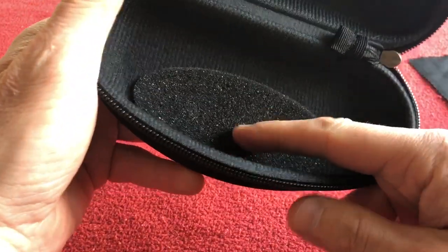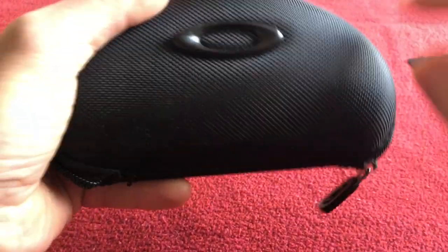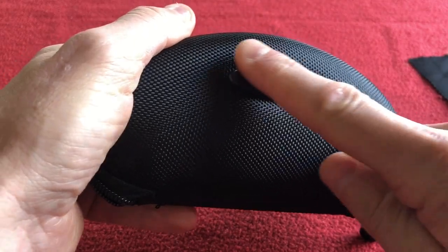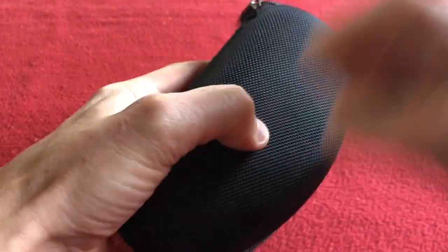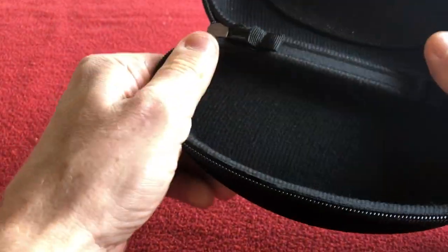First thing we notice is a little foam pad here, and that is covering the two anchor points of this Oakley logo. The case is pretty good — I'm very impressed. Worth the money by itself.